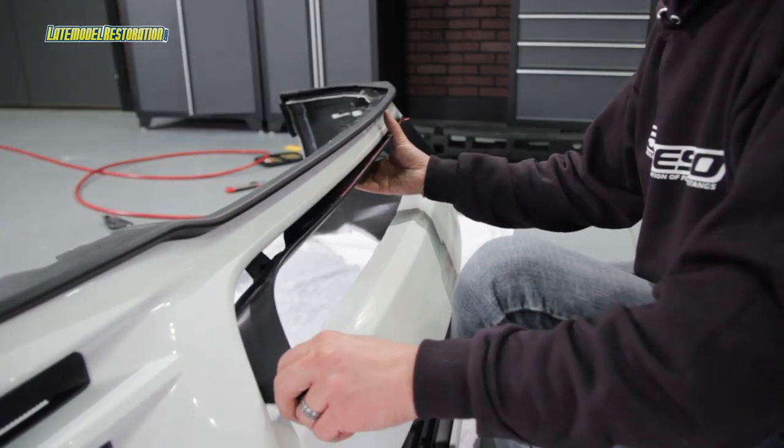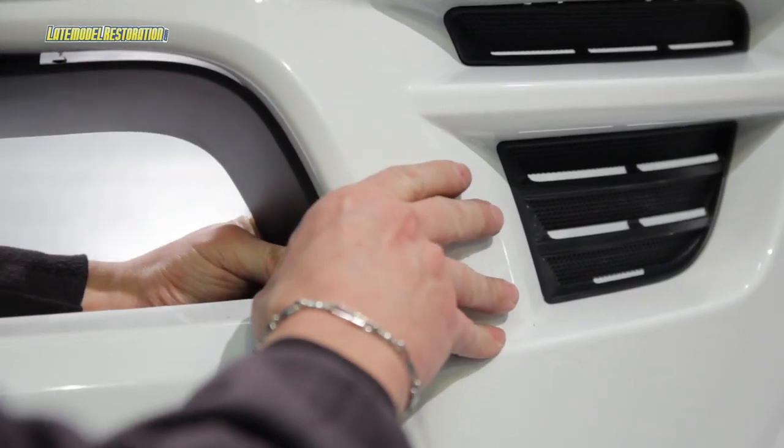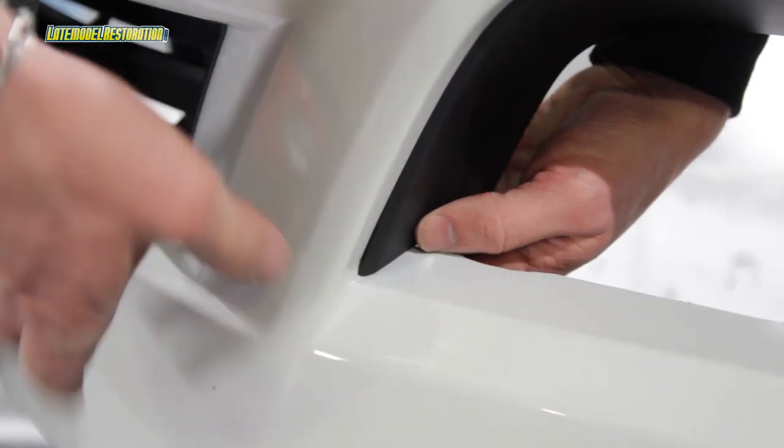Loosely place the lower mouth trim piece into the lower grill opening, lining up the tabs in the left and right corners with the slots in the bumper cover. Be sure that the tape film is still accessible for removal.